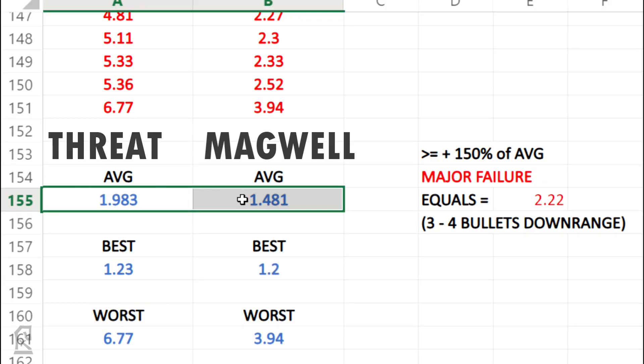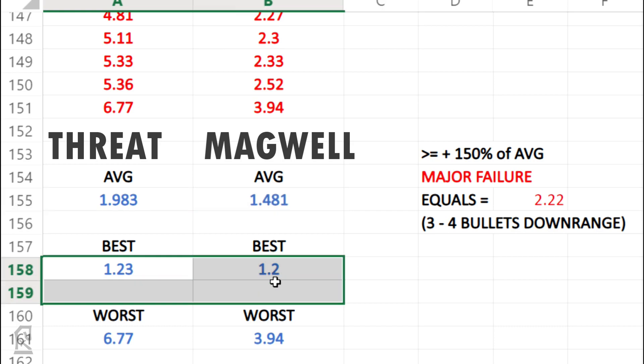That time is also remarkably close to the total difference in time averages of 1.98 and 1.48 between the two methods, which seems to say if you aren't going to look at the magwell during the reload, you will likely pay for it in the time it would have taken to look at the magwell initially.